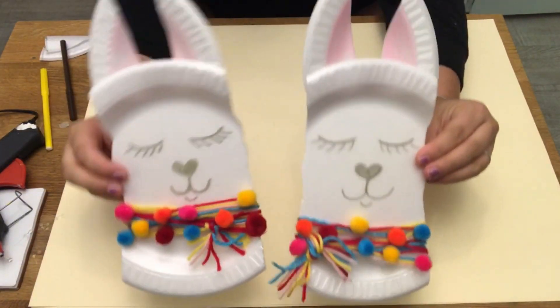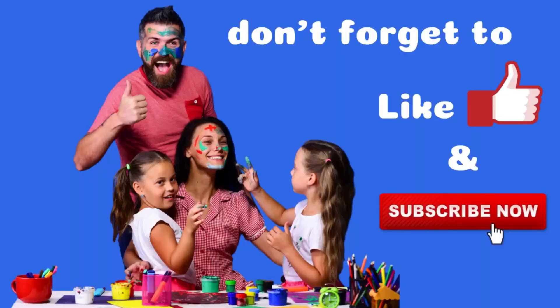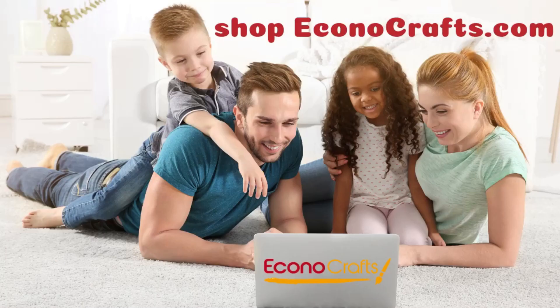And now you have your adorable paper plate llama craft. You can find all the supplies you'll need at econocrafts.com — link in the description below.